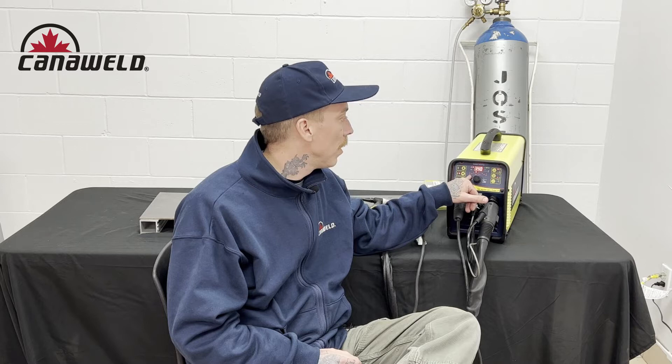Hey guys, this is Nick from Cannon Weld coming at you from our office in Vaughan, Ontario today. I wanted to make a quick video talking about the pre-flow and post-flow function. I'm going to talk about what they're for, when you need them, and then we're going to show you how we adjust it on the machine.